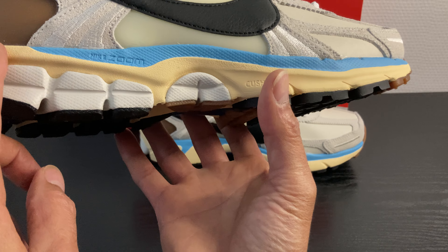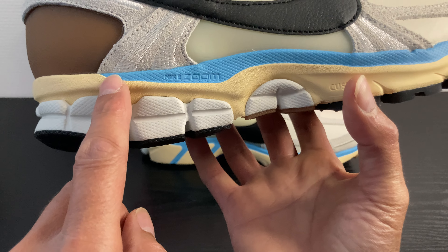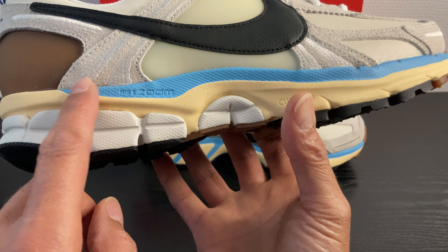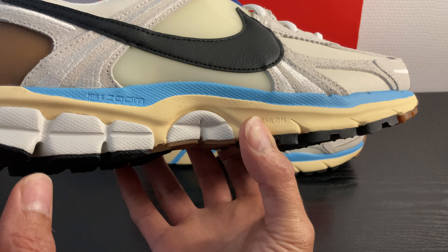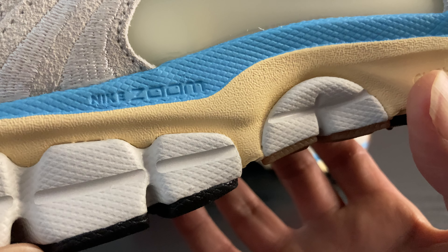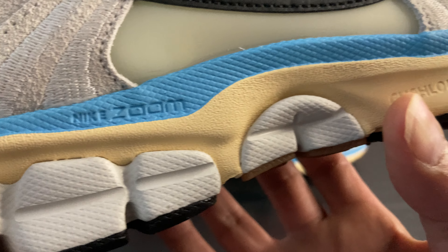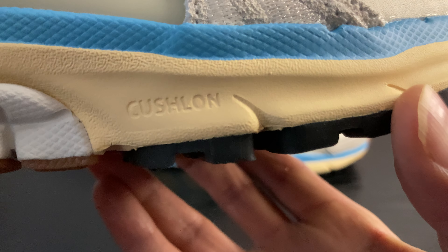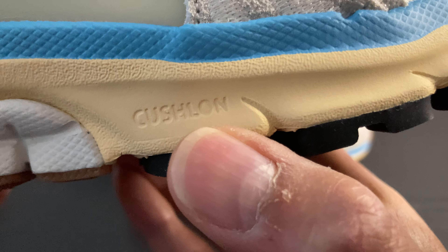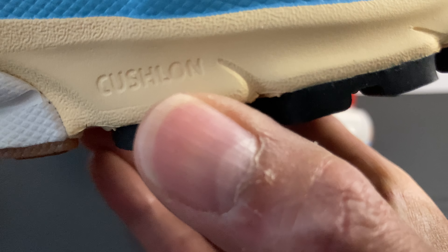In the mid, some yellow again — yellowish, creamish, off-whitish. And then above we've got that light blue, and in that light blue they have pressed in the Nike Zoom text logo. I hope you can see it guys. Also a text with 'Cushlon'.